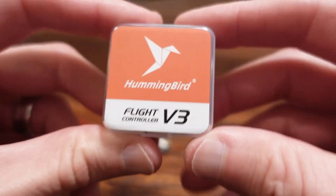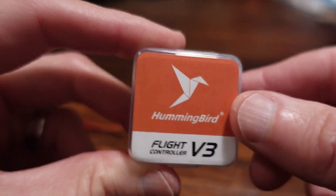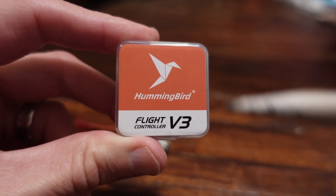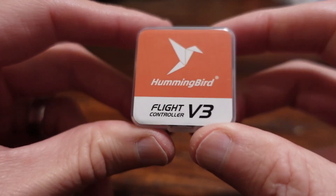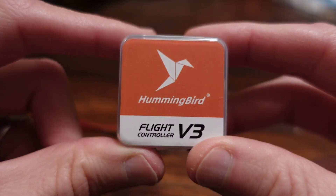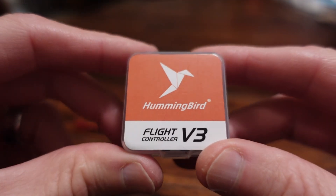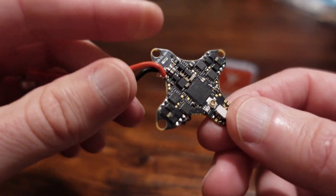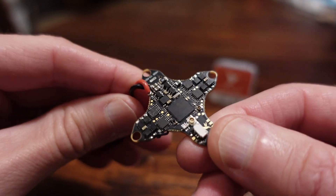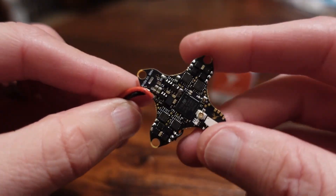Quad 66. I have a theory about this Hummingbird board by Newby Drone — about what happened to this board. What do you mean what happened? Well, let's talk about some interesting things. Some of the things that are really interesting about this board is what Newby Drone managed to cram into this tiny little board.